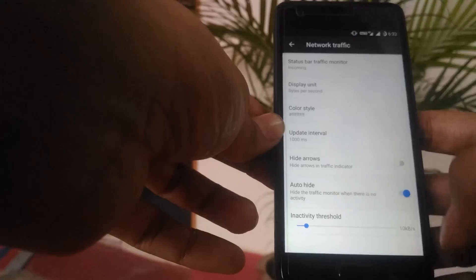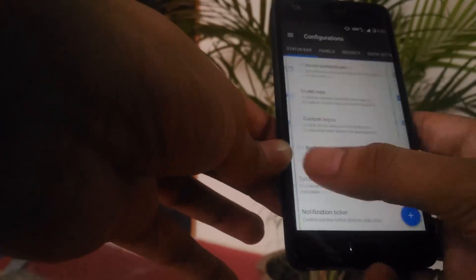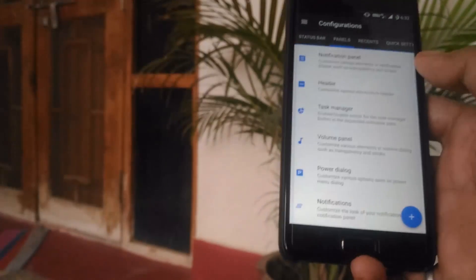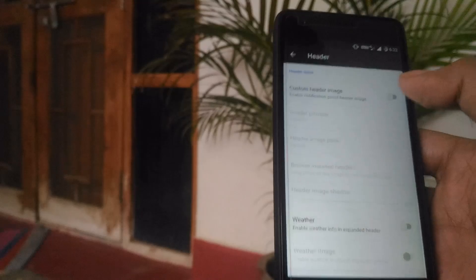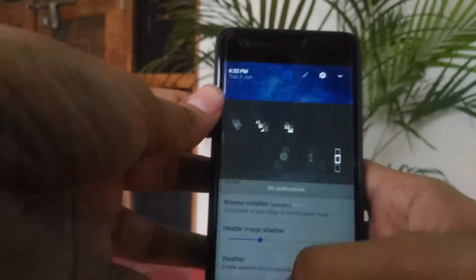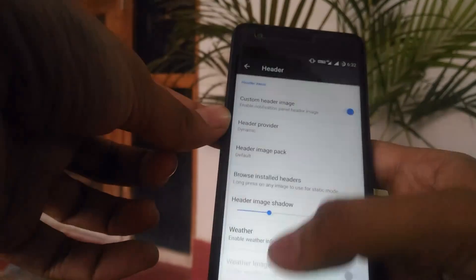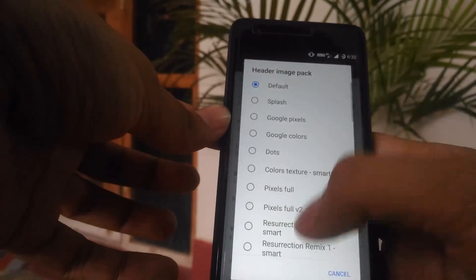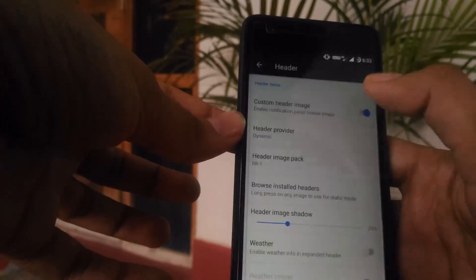Under the Panels section, you can customize the notification panel and the header. You can have a custom header image — there are so many images to choose from, like Pixel 1, Pixel 2, camouflage, magic, paper, Resurrection Remix style, and more.